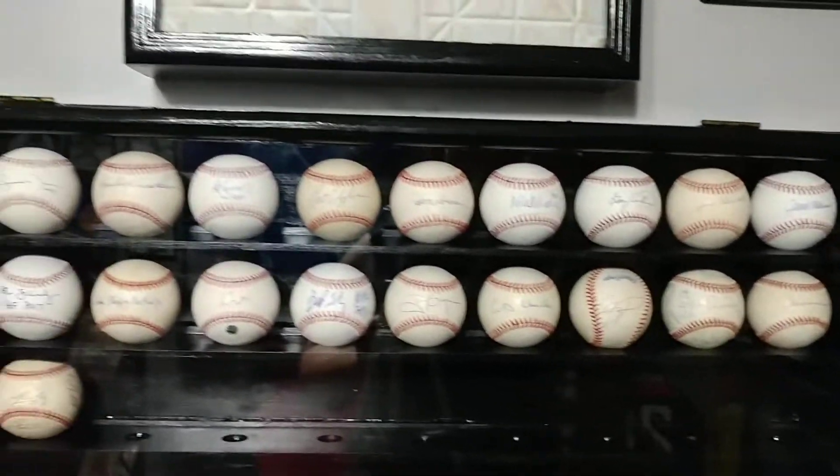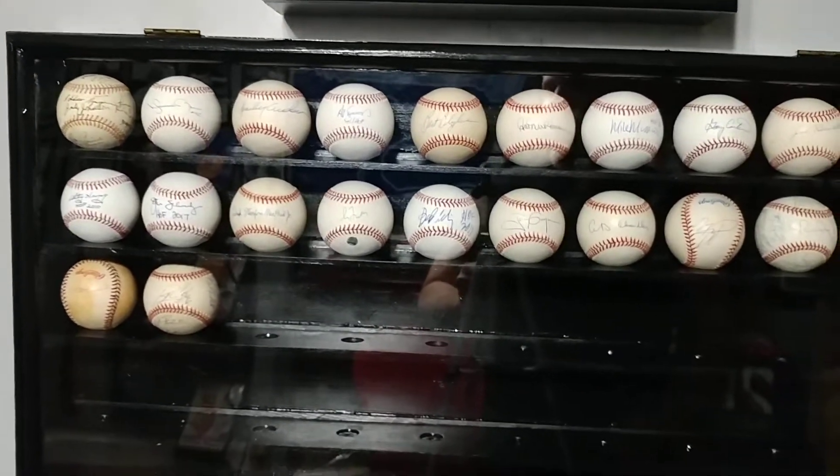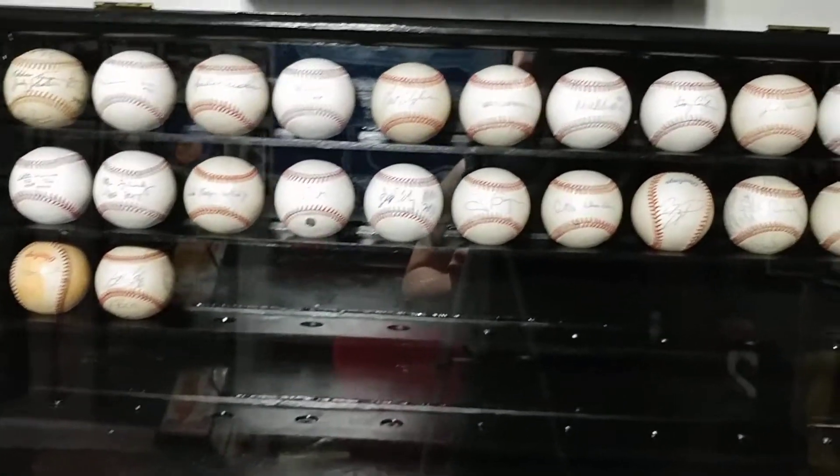Moving right along — picked up a Bud Selig. Again, these guys are in the Hall of Fame, so if they're in the Hall of Fame, I need them on a baseball. I picked up a beautiful Tony Gwynn and Happy Chandler.